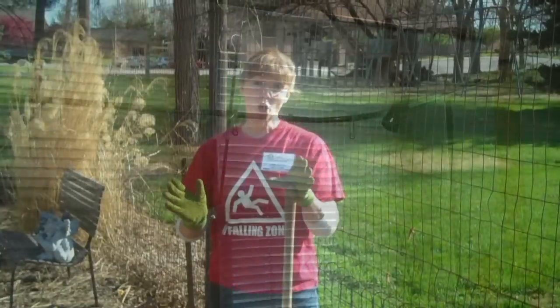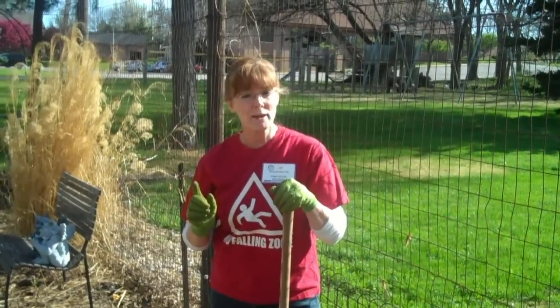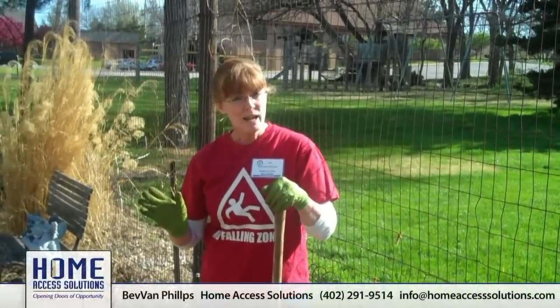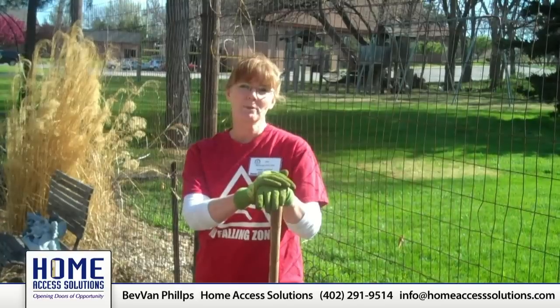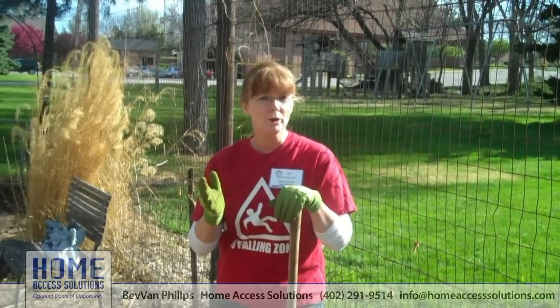Now, that was a hard tub — a clawfoot tub — and there were some answers. Not every answer works for everybody, and not everybody has a clawfoot tub. But that's the beauty of working with a professional residential accessibility consultant like Home Access Solutions: we find answers that work for you.